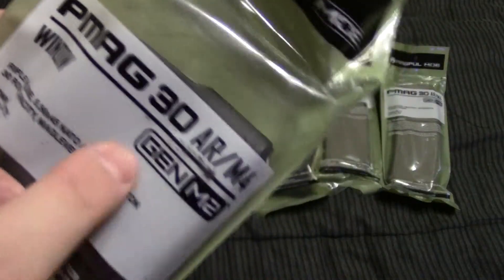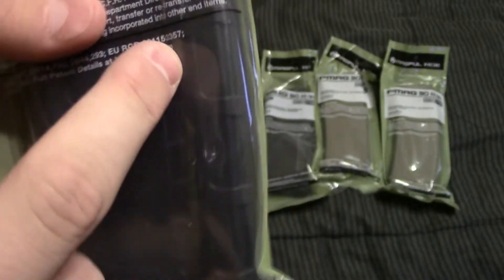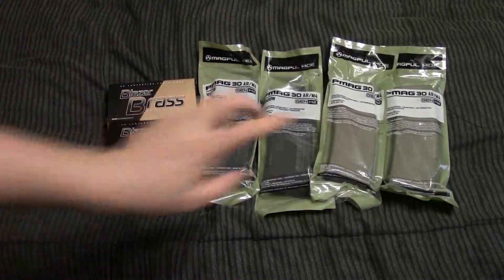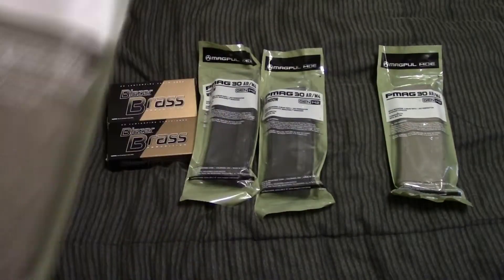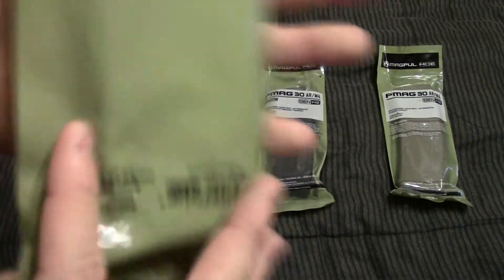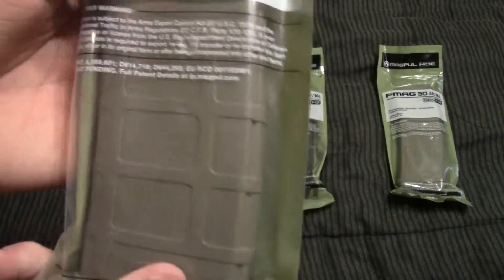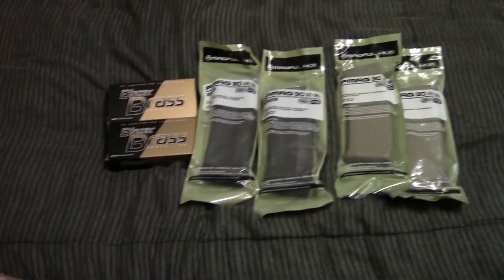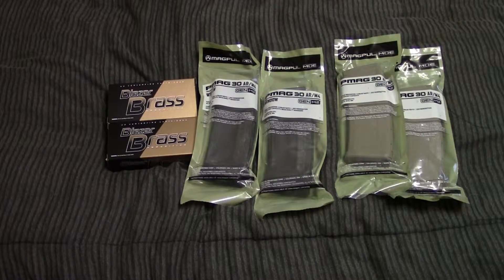Next up we've got two Gen 2 MOE PMAGs, the black ones with the window, so you can see how many rounds you actually have in there. And then over here is the MOE Gen 2 Flat Dark Earth with no window. I guess that kind of gives away what all the other stuff is — the main thing that I got was Flat Dark Earth furniture for my AR-15, which is what those Flat Dark Earth mags are for.